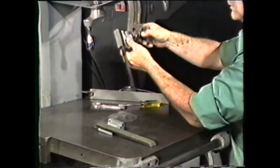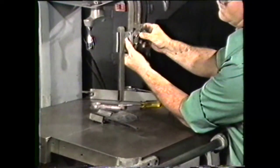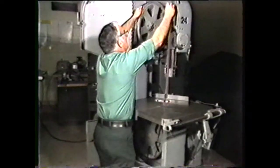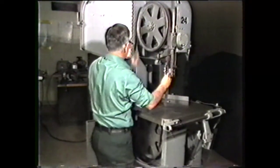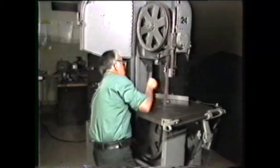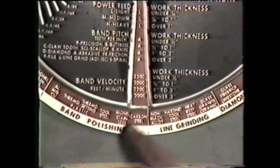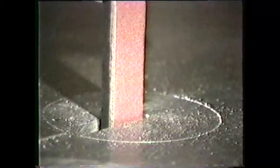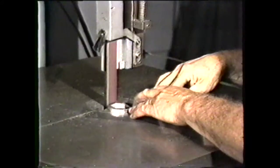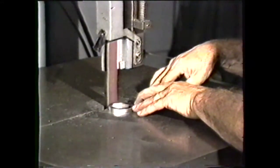Polishing operations may be performed on the band machine by changing the guides to accept a polishing band. Polishing bands are manufactured in a continuous loop and cannot be cut for internal operations. Use the same mounting procedure for the polishing band as you would for the saw band for external cutting. Band velocity for polishing is higher than that used for filing and also depends on the grit of the polishing band. Polishing removes a very small amount of material but provides a very high grade finish.